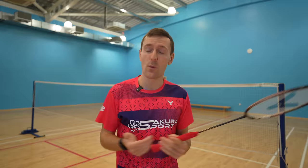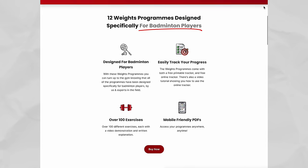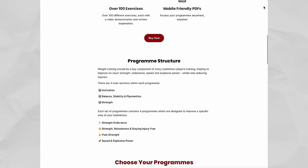And if you find you're struggling with your general movement speed and strength then we'd recommend checking out our badminton-specific weights programs. There are 12 programs plus two gym circuits and two hotel programs, all designed specifically for badminton — we'll link to those in the description below. And there are also core programs available too.